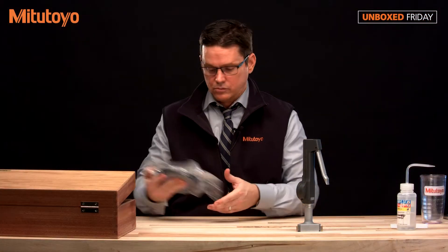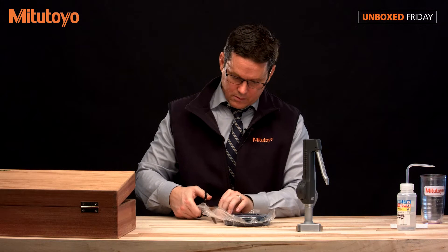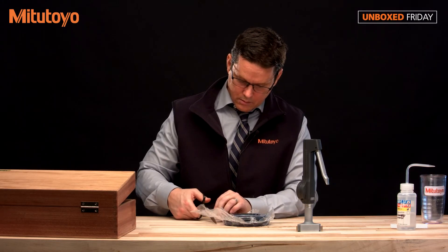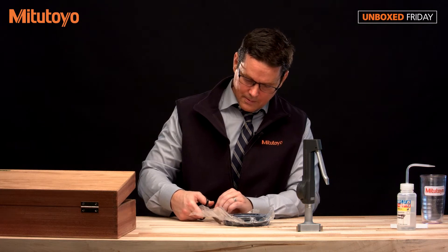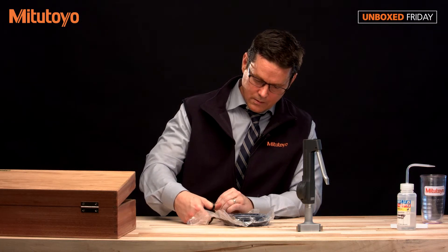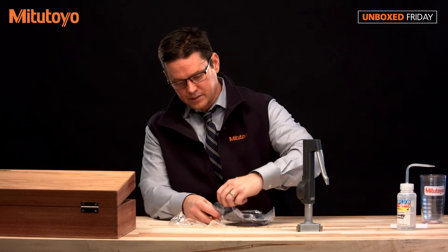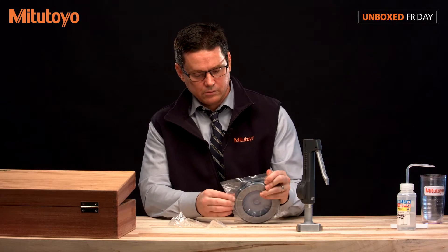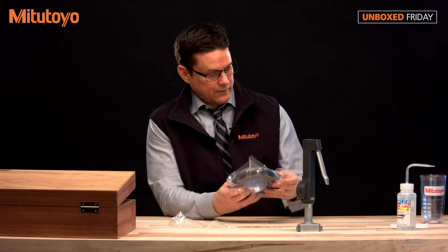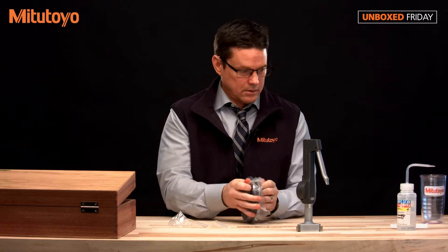Let me show you how to get the setting ring out. Now this setting ring comes with some machine oil, which is good for storage, but if you're going to use it, you'll want to wipe that off. What we suggest is using lint-free wipes as well as denatured alcohol.